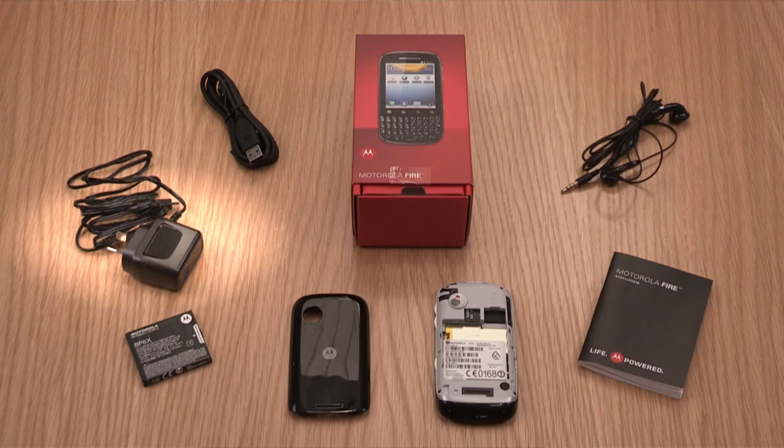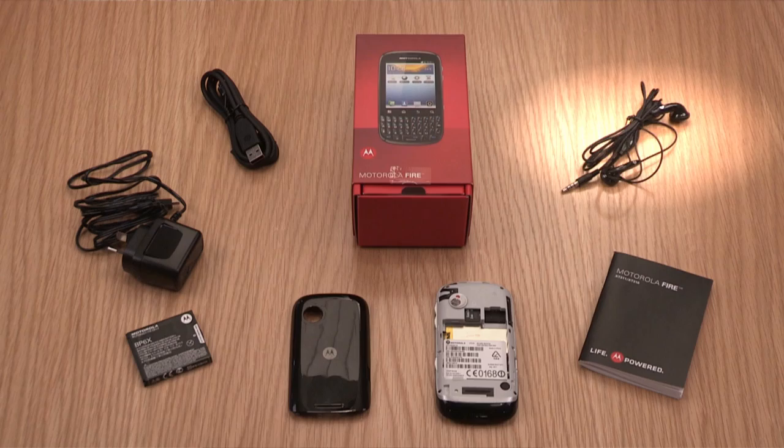To begin, let's take a first look. Your Motorola Fire comes with an AC adapter, USB data cable, 2 gig micro SD, headset and a quick start guide.